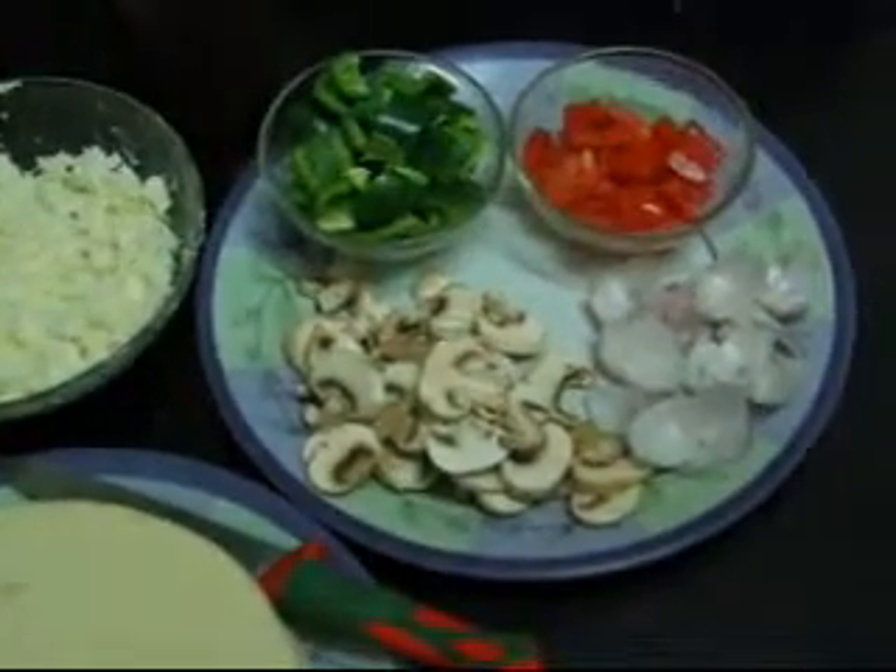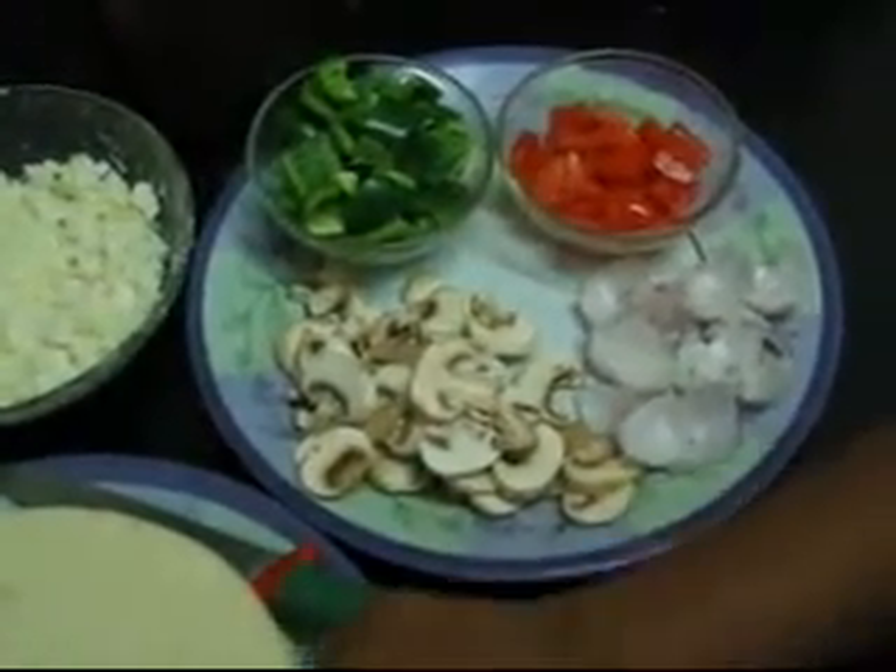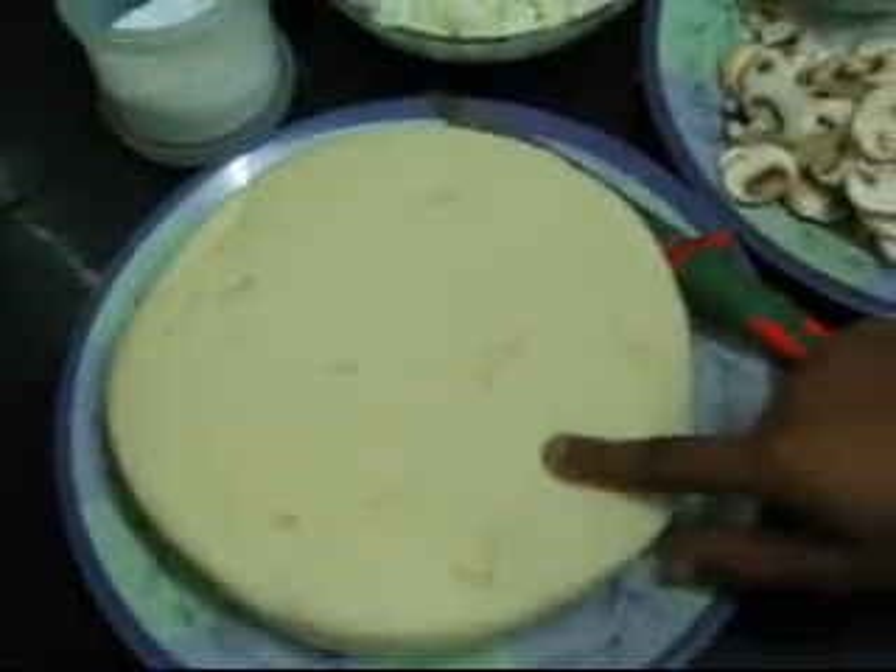Hi, we learnt how to make pizzas today. The ingredients we would need: we have a ready-made pizza base, which is a medium pizza.